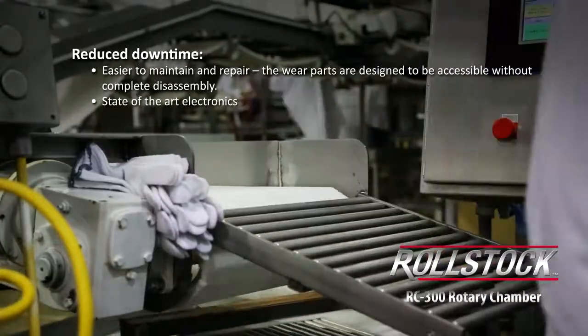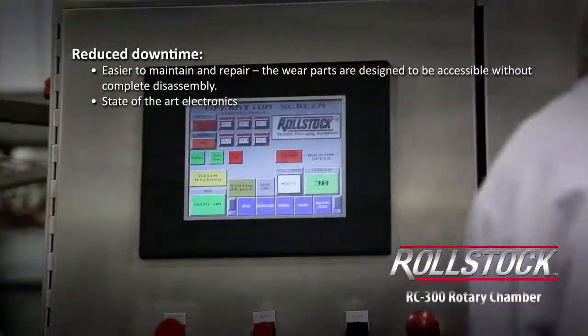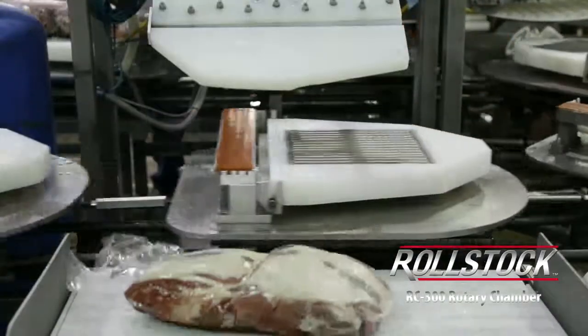Another advantage of the machine is if something does fail or something happens, it comes up on the screen and tells you what's wrong. It'll show the alarm, it'll show the fault of the machine, and where you need to start.